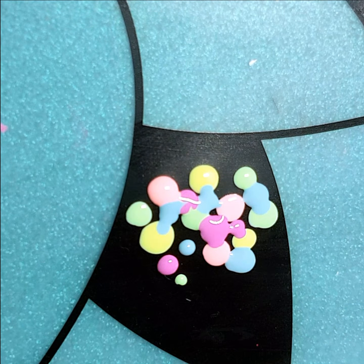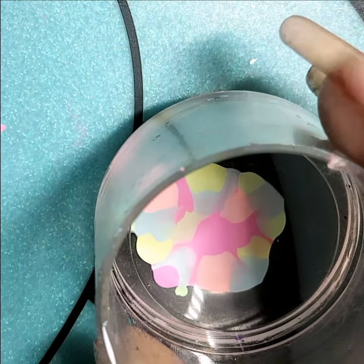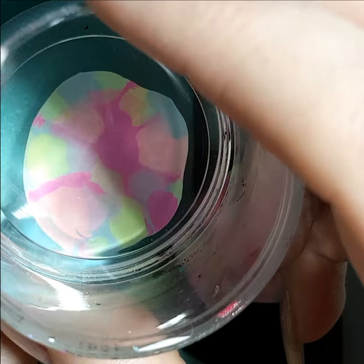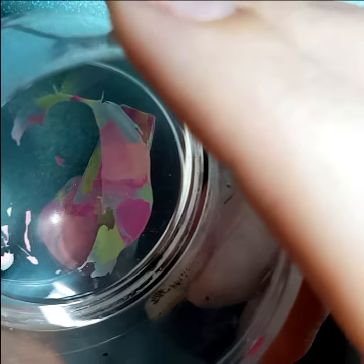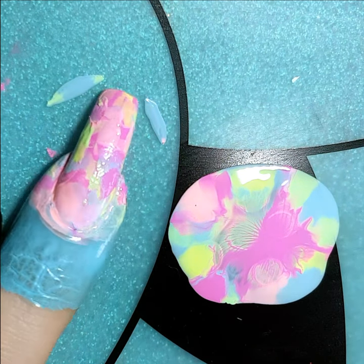So once I'm happy with the number of dots that I've got, I'm now going to take my clear stamper and I'm going to gently push into the polish. I prefer to do my smush this way because then I can see exactly the effect I'm going to be getting on the stamper. So I've put some latex around my nail and I'm just going to now squish that onto the finger. As you can see there's quite a big patch of pink in the middle. I wasn't really happy with that because the gummy bears were pink so I'm just taking some extra pieces from the sides and dabbing those on. This is where a clear stamper is perfect for this kind of thing because you can see exactly what you're doing.